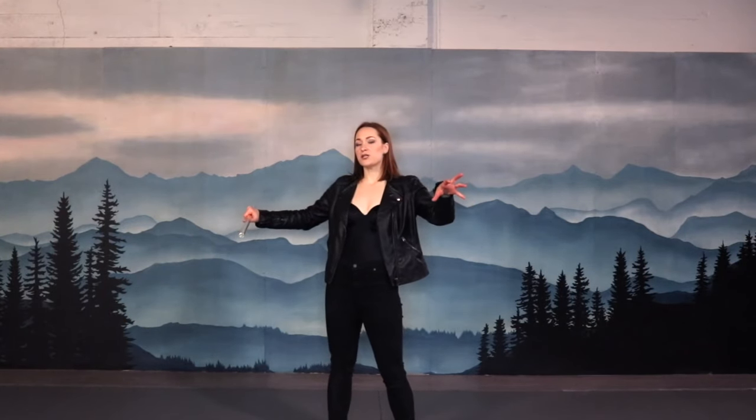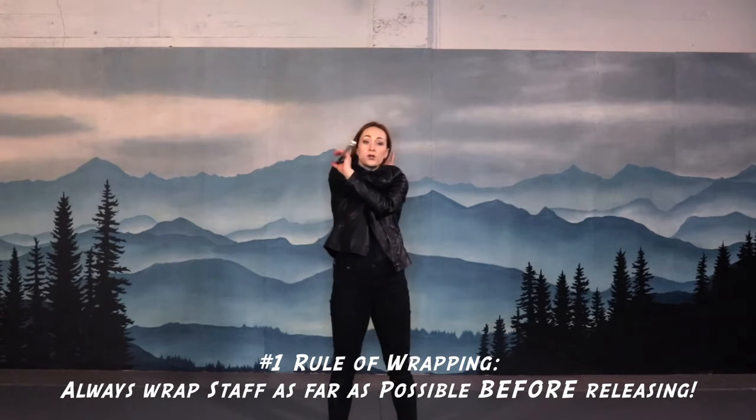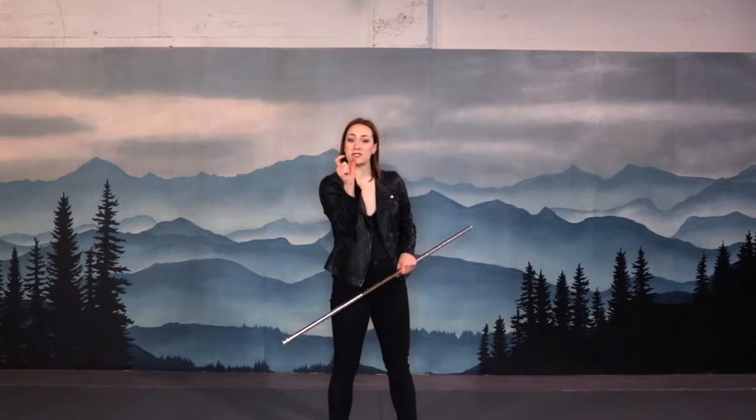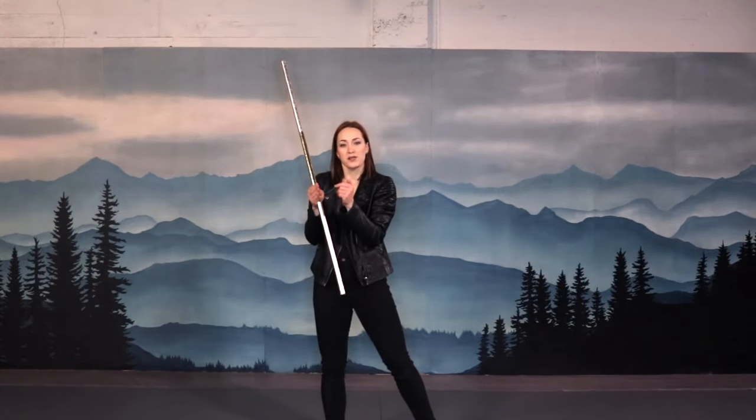They're basically a substitution for any sort of forward vertical or horizontal pass. The key to Neck Wrap is making sure that you wrap as far as humanly possible first before you let go of the stack. It's not a roll, it's a wrap. So make sure that the distance between the hand that's releasing and the hand that's catching is as short as possible.